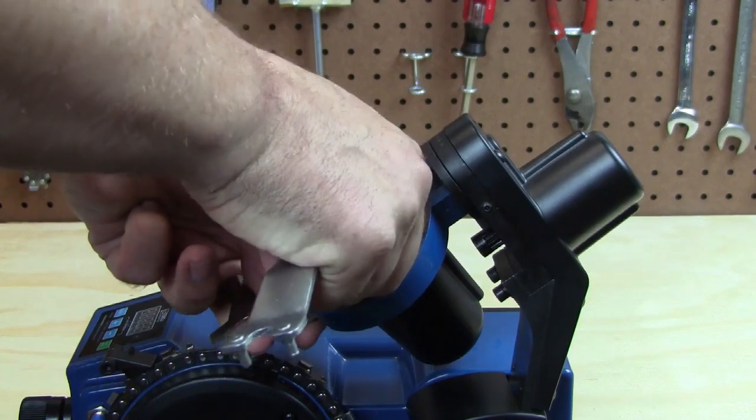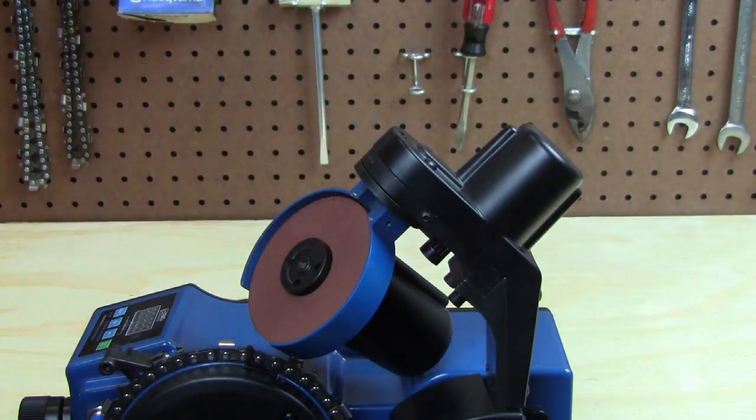spin until it's just tight. You don't have to torque down on these super hard. Replace the blade cover and we're ready to grind the rakers.